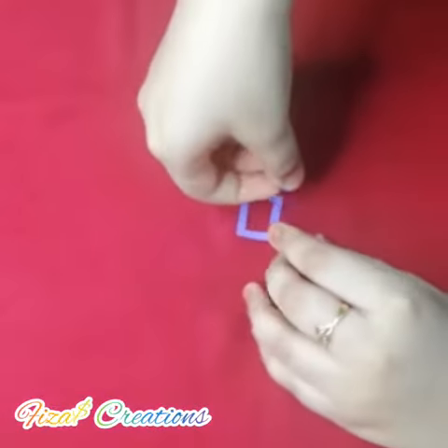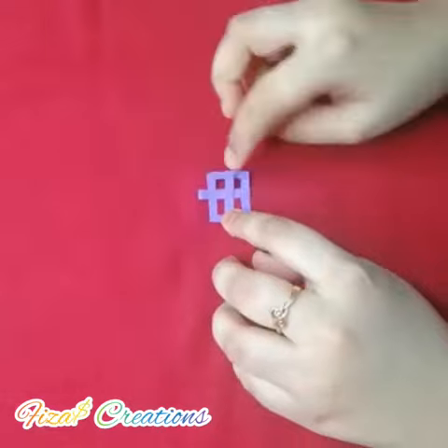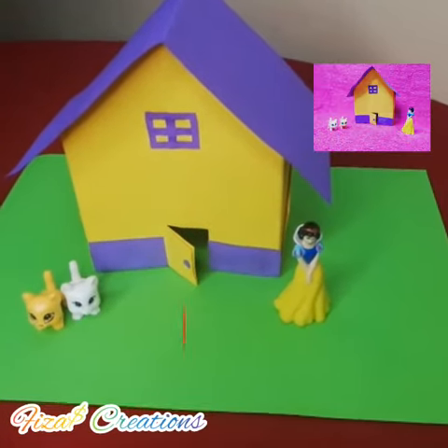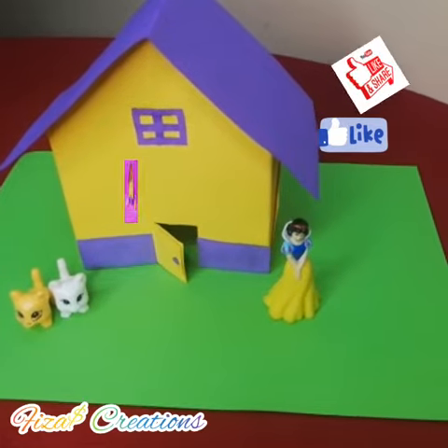We can stick two strips like this and this would be our window. Now our sweet home has been ready. Now I can do some decorations. Inshallah, our kittens can live in the sweet home.